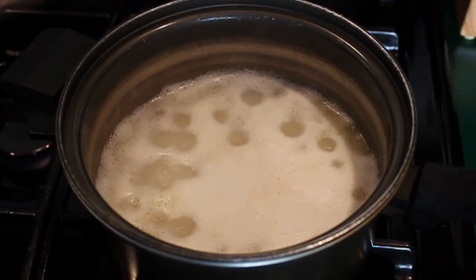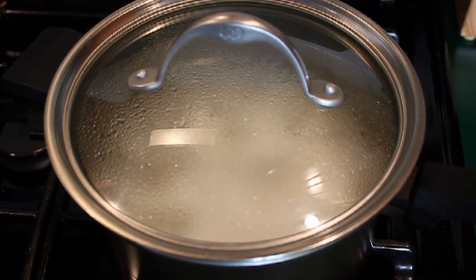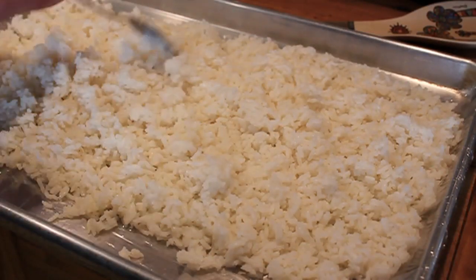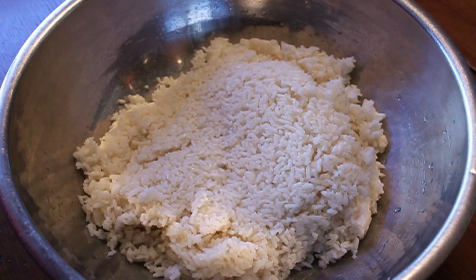Simply drain the giblets and let them cool a little bit, then we're going to chop those up. Besides the giblets we're also going to need rice, so we're going to boil two cups of rice in salted water. When it was nice and tender we dumped it onto a sheet pan to cool down — we want to work with it while it's warm but not hot.